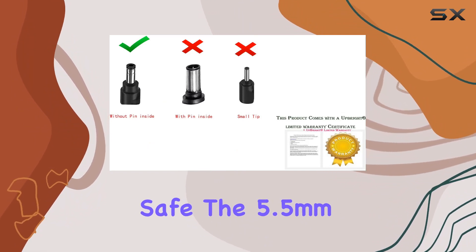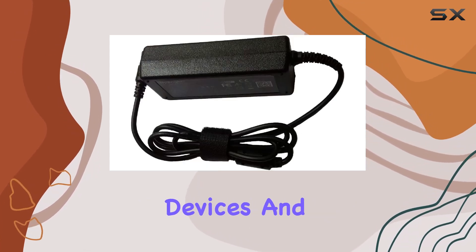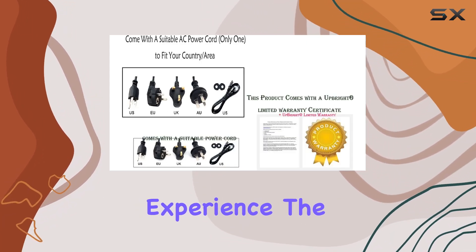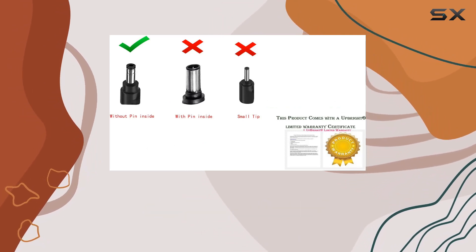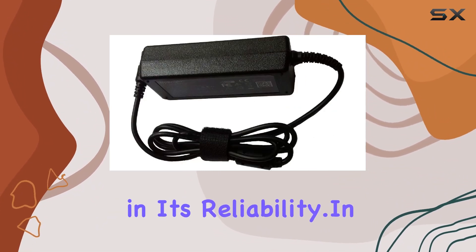The 5.5mm x 2.5mm connector tip and a power output of 48W make it a suitable choice for various devices. The 60Hz refresh rate coupled with LCD display type delivers a crisp viewing experience. The adapter comes in a sleek black color, with the convenience of wall-mount installation. The inclusion of a 1-year service warranty and a 30-day money-back guarantee adds a layer of confidence in its reliability.